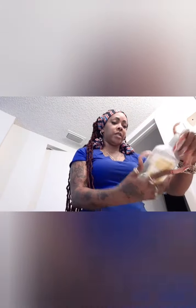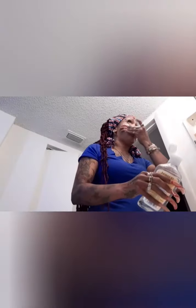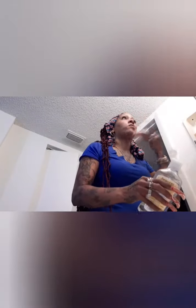The next thing I do is use toner. I'm trying to use up this Dickinson's witch hazel just to make sure I got everything off my face — and my neck. I always forget my neck.